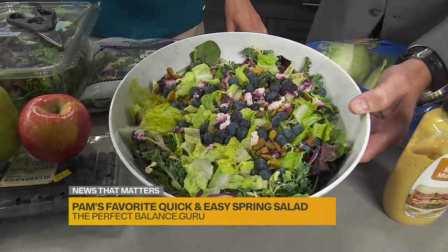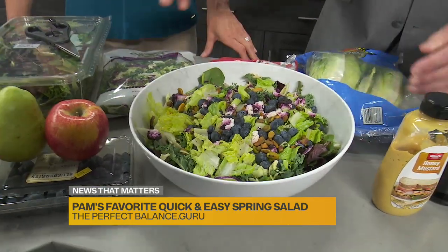Are those pistachios in there too? Pistachios, blueberries, and goat cheese — so good. They give such flavor. And then what's this here?